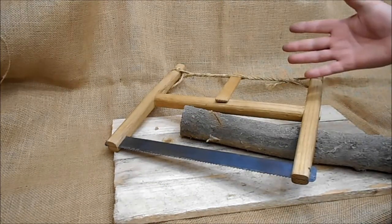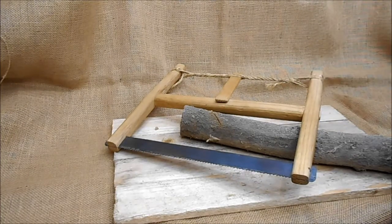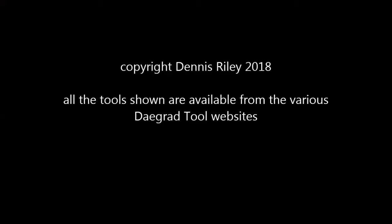The Anglo-Saxon, Viking, Roman, and Medieval bow saw. As you see...